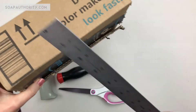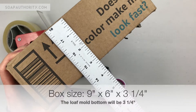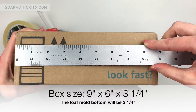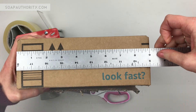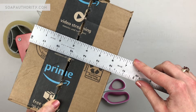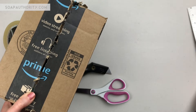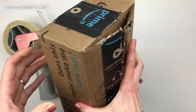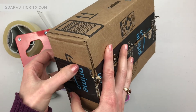The one I'm using measures nine inches long, six inches wide, and three and a quarter inches tall. It's important that the height is three and a quarter inches because that's going to be the width of your bar for your loaf mold. The nine inch length will be the length of your loaf. It's okay if it's a little bigger, maybe 10 to 12 inches, but you won't want to go too long or you're going to have problems with your soap bowing out in the middle once it's poured into the mold.